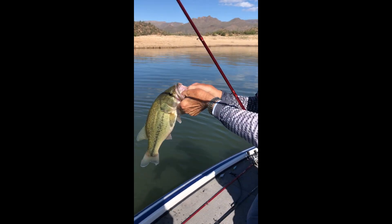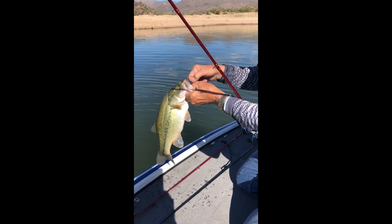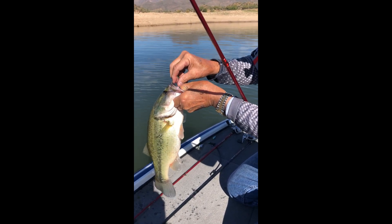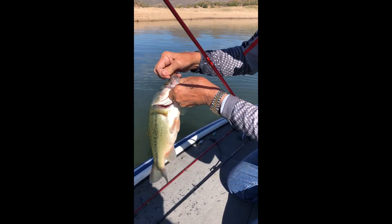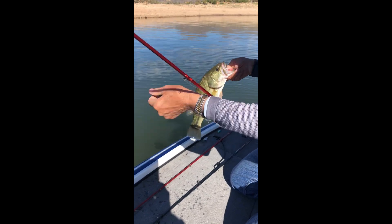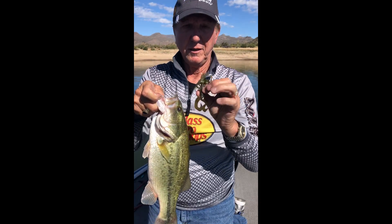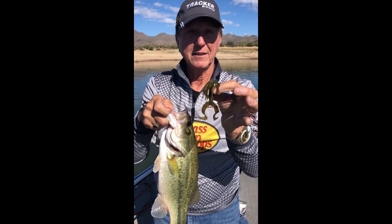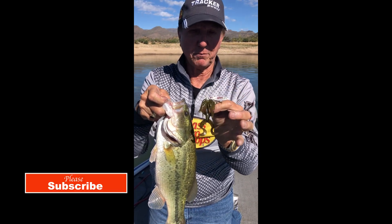Where are these fish when you fish a tournament, guys? Right there in the top of the mouth. So basically, this is the exact worm I was using right here — it's called a Yamamoto twin tail jig.